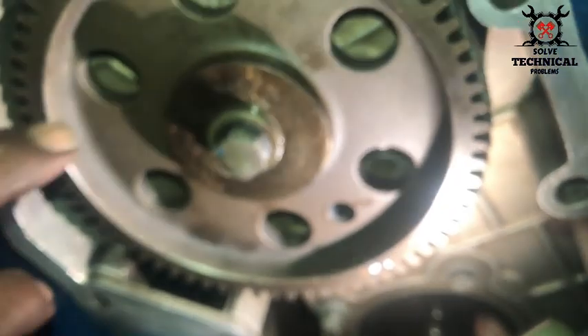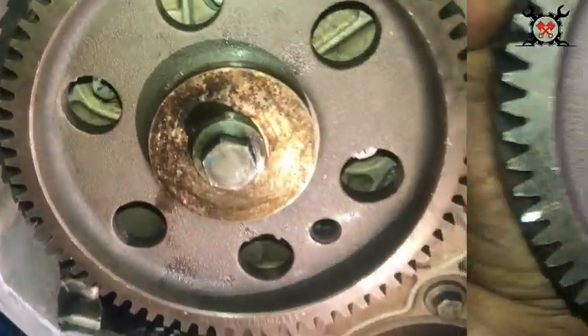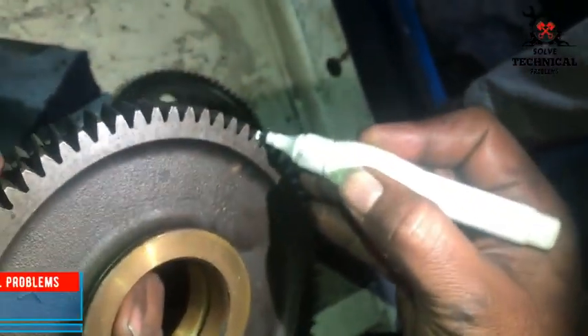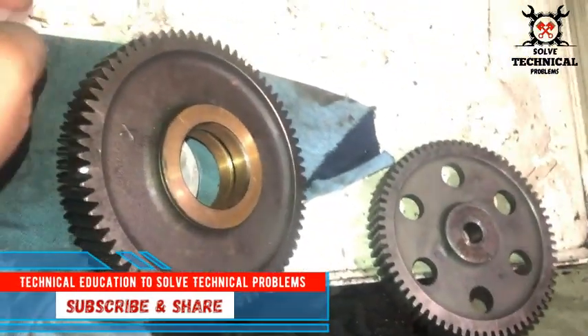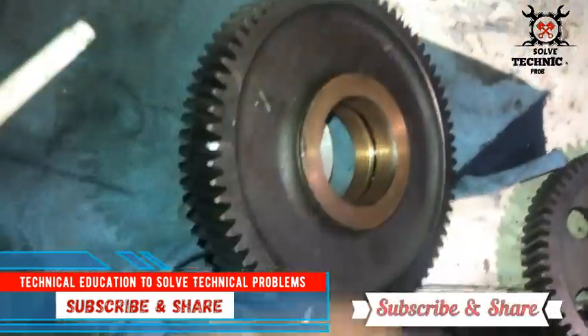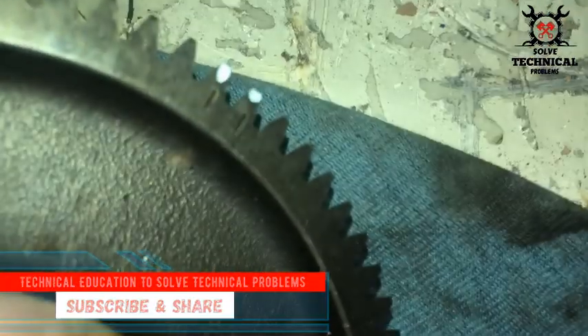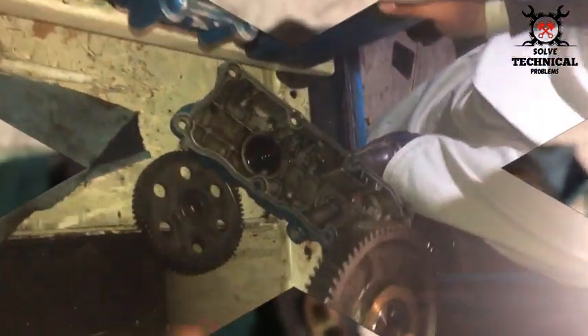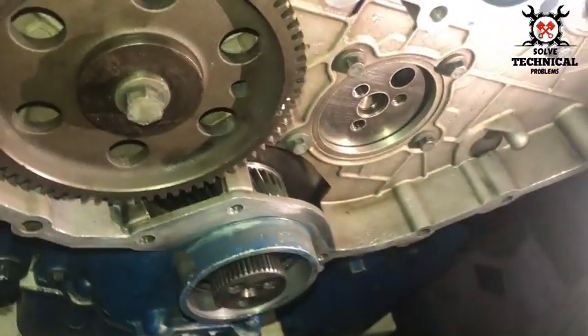There you can see the timing marks are enhanced. Now we will enhance the timing marks on the idler gear. Don't forget to lubricate the idler gear before installation. After lubricating with oil, we are going to install the idler gear.